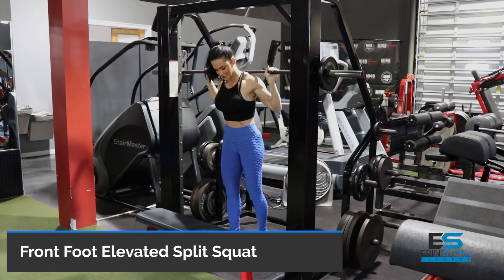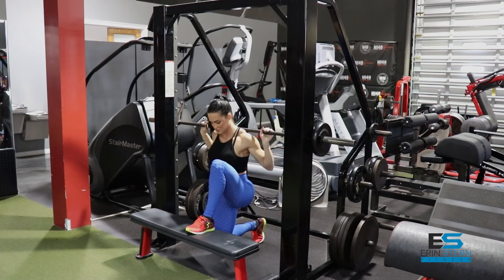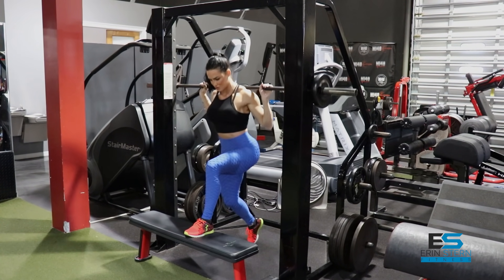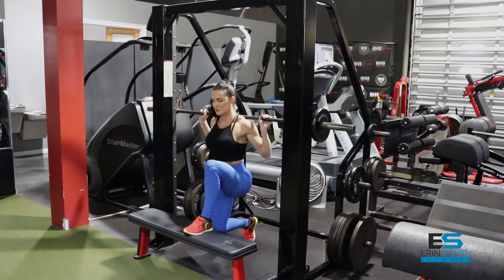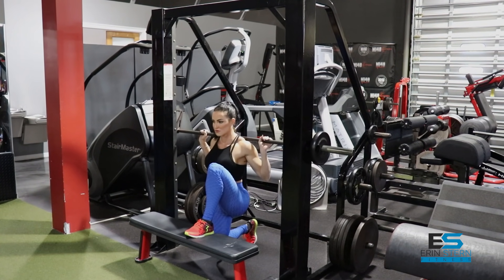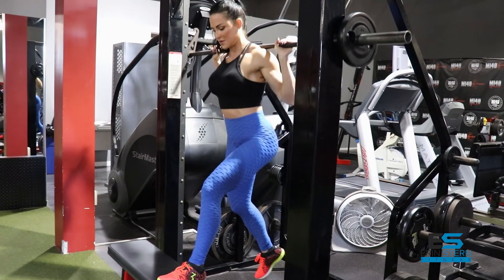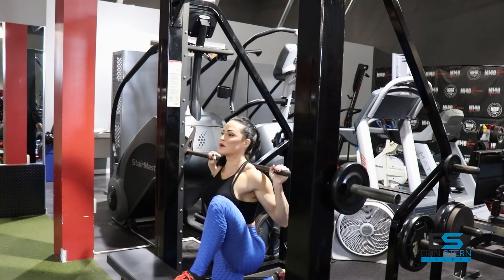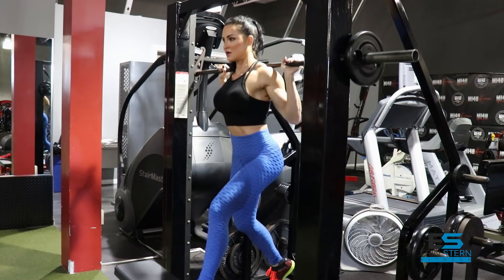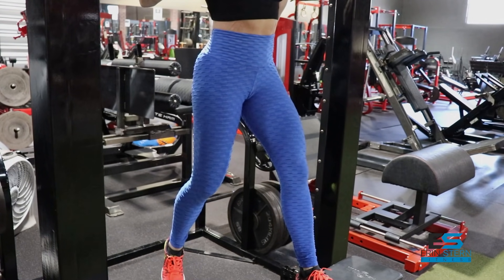Our first exercise is a front foot elevated split squat on the Smith machine. If you don't have access to a Smith machine, you can do something similar using just a bench, though you're not going to have the same stability. Here I've got the bench set up in front of the Smith machine. I'm placing my entire foot on the bench, but my weight is pushed through the heel to really accentuate glute activation. Keep the weight lighter and really focus on form.